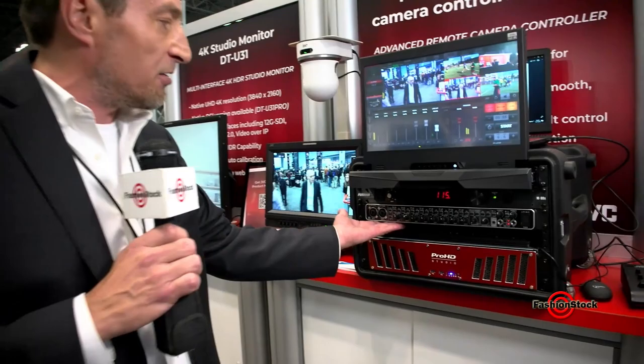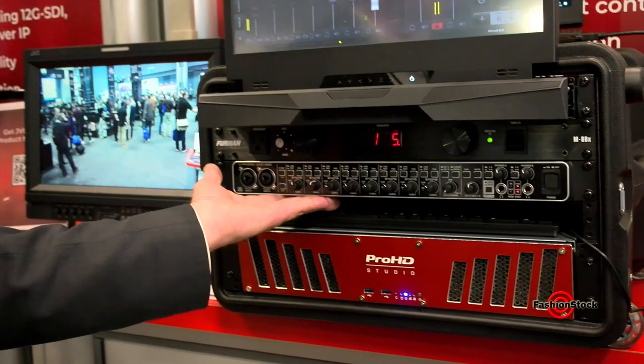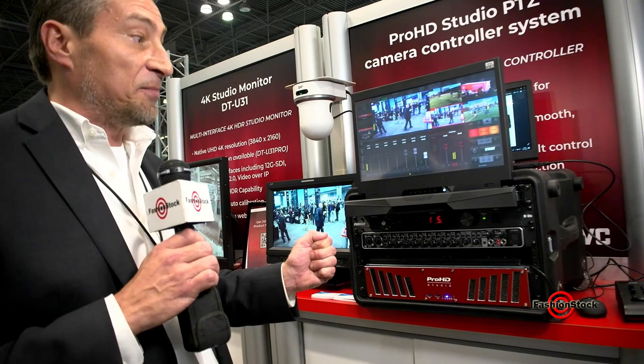We also have a Behringer Euphoria UMC 1820. This is to bring in XLR professional audio right into the switcher so that you can roll that into your production. We can bring it up to eight channels here if we want to, very simply and easily.